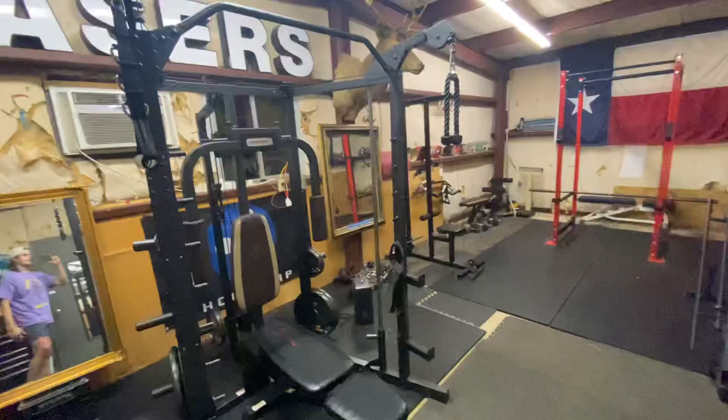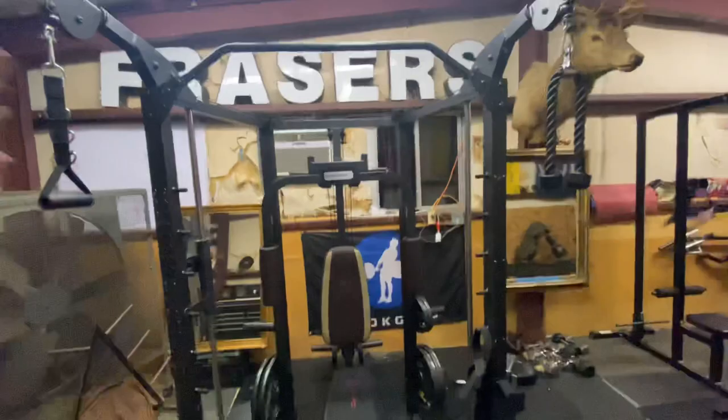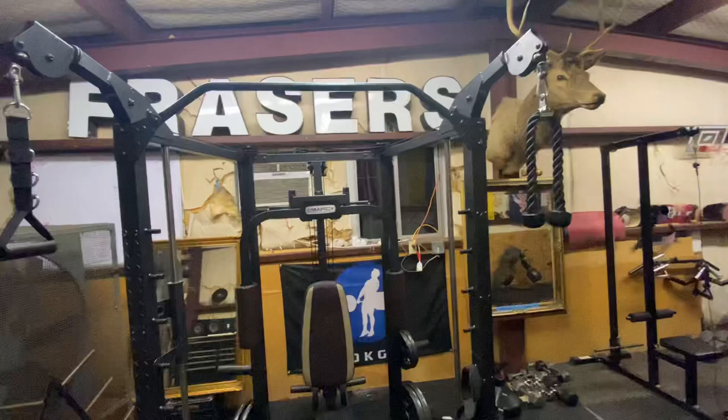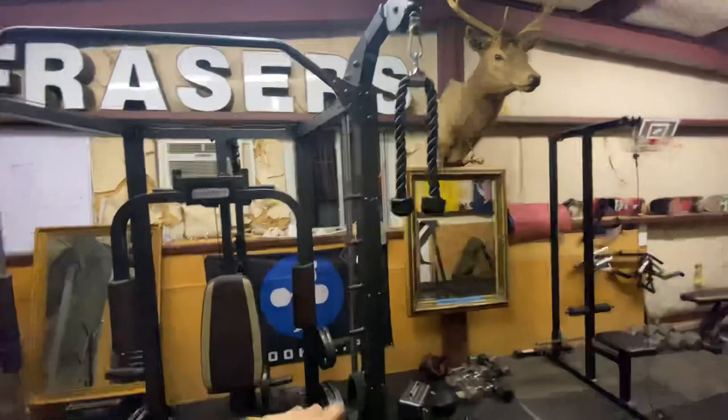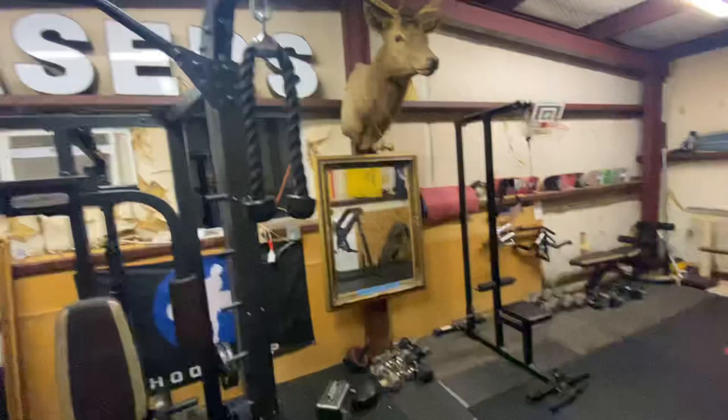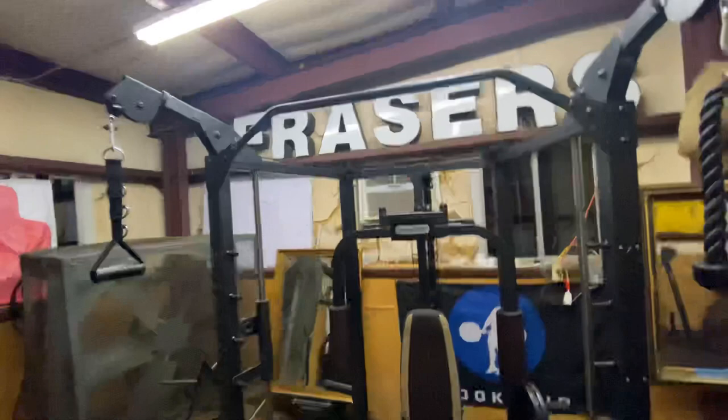We're going to start off with a wide angle — it's going to catch everything and be a better look. First up, I think you saw this in the last video. This is a Marcy all-in-one kind of machine. It's got the cables on both sides. I do this for incline flies. The way the pulleys work, the weight feels a little weird, so I do all my triceps and pull movements on the other machine over there.